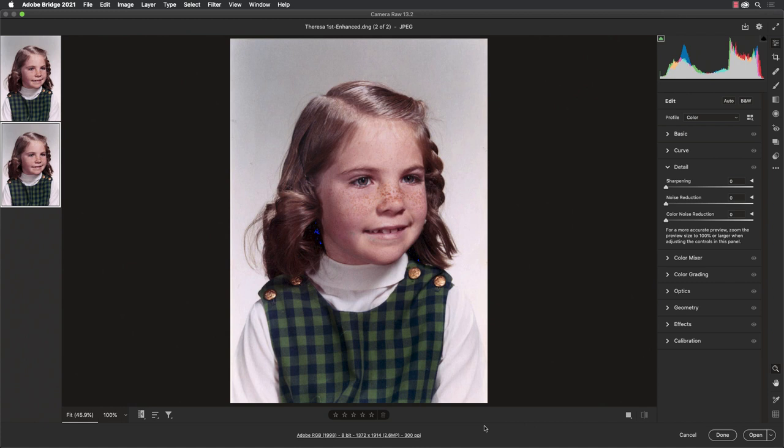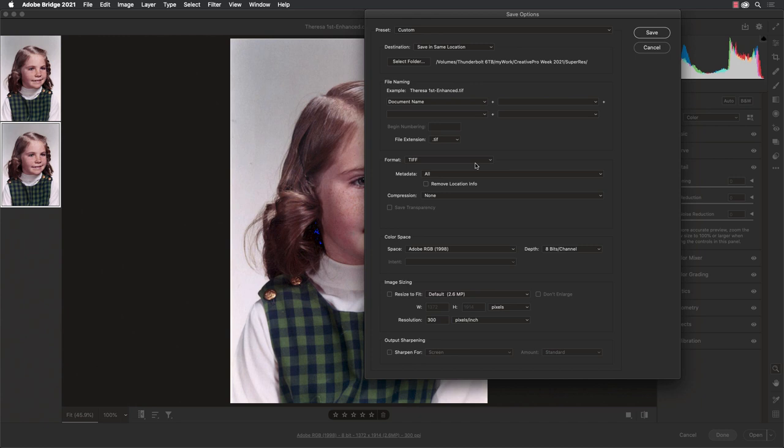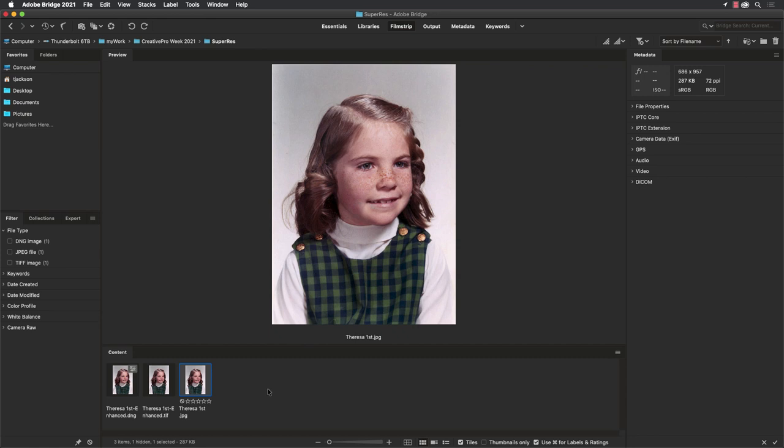We can't repeat the process on the new file because the new file is a DNG — we need a JPEG or a TIFF. So I'll hover over the new larger file in the filmstrip, then click on the export icon and make sure in the format that you choose TIFF. I prefer TIFF — you could use JPEG as well but JPEG has lossy compression. So we'll do this as a TIFF. We'll click Done to exit Camera Raw, and now we have two new files: the DNG created from Camera Raw and the TIFF that we exported.